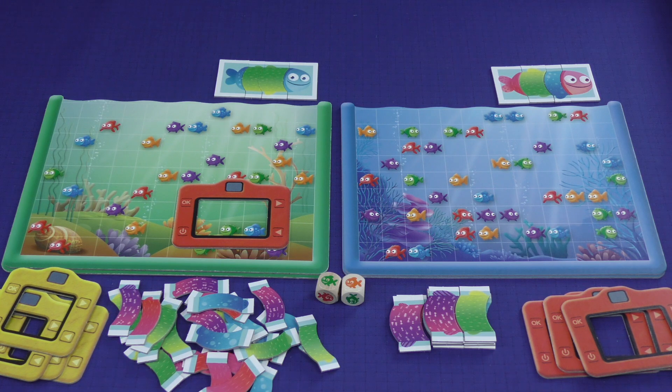And that's how you play Photofish. It's a very simple game — fast-paced, real-time. You roll the dice, you look for the pairs of fish, and you yell click. That's the rules. Just don't turn your viewfinder diagonally. That's it.